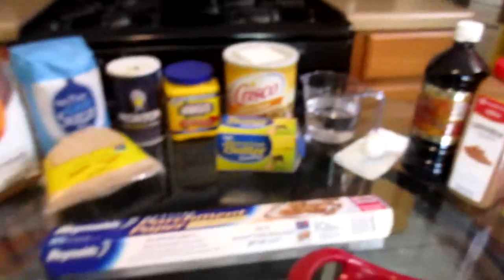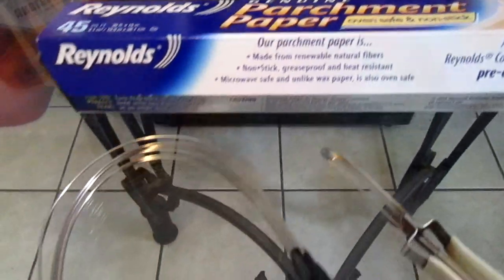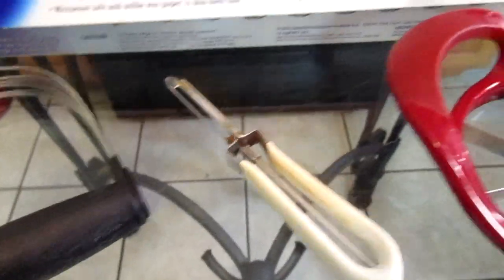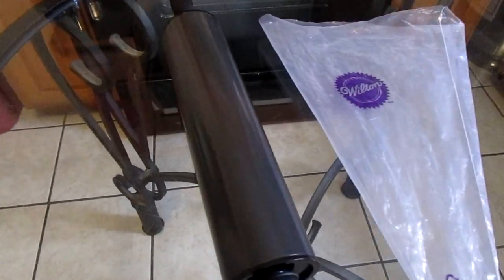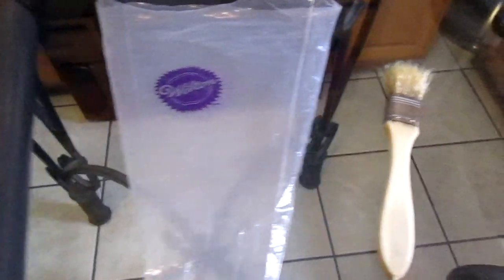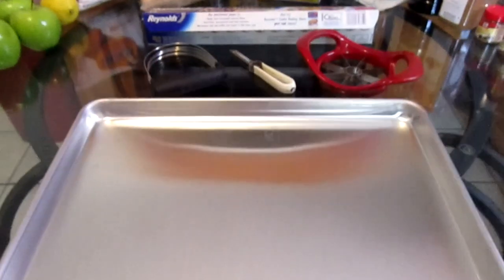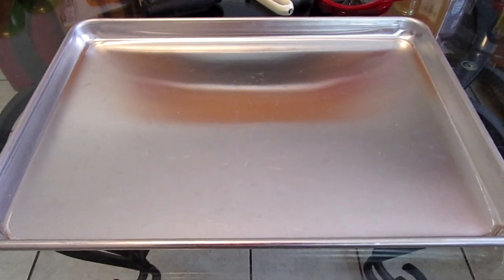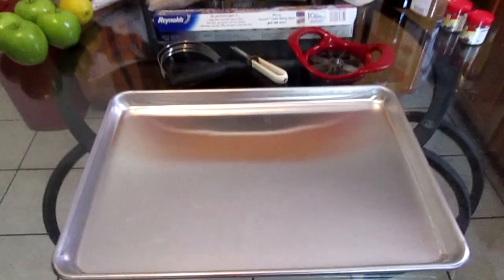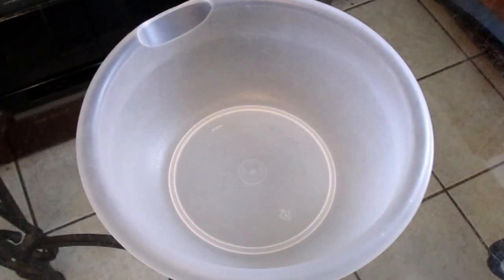For your tools, you will need some parchment paper, a pastry blender, a food peeler, and an apple corer. You will also need a rolling pin, a pastry bag, and a pastry brush. To bake your apple turnovers, you will need an 11 by 17 inch baking pan.